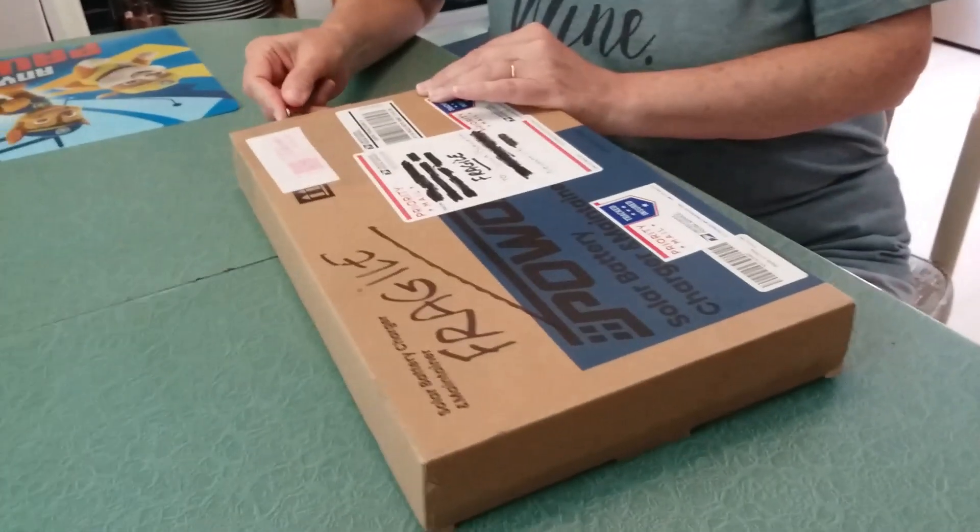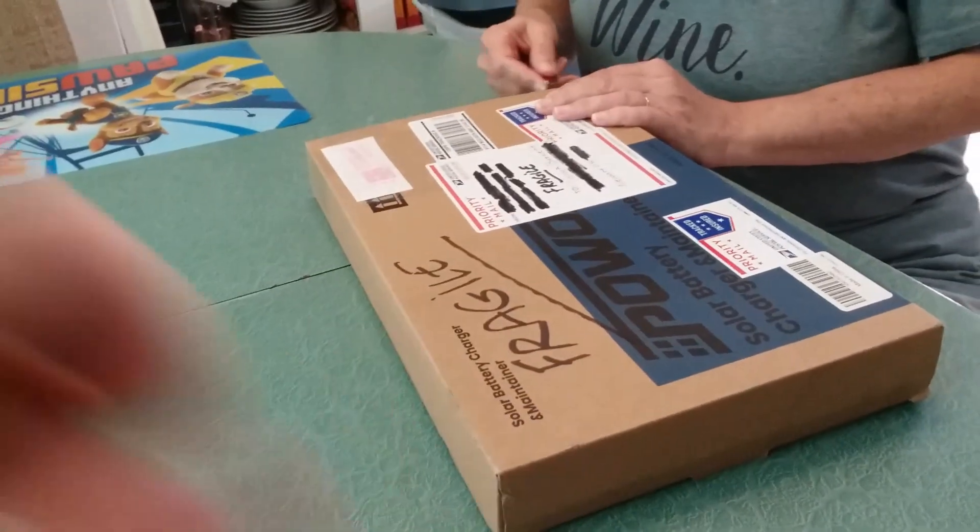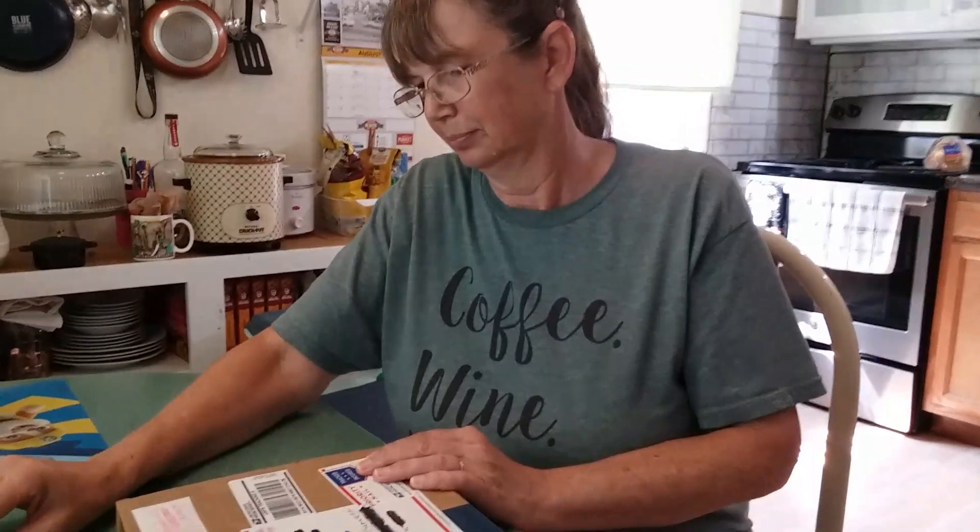First off, I want to thank the person that sent this, whatever it is. We're going to thank it regardless. There's a box there with a description on it, but neither of us knows what's in it.